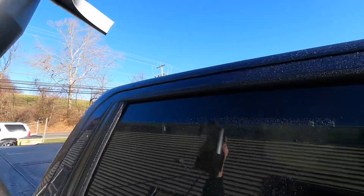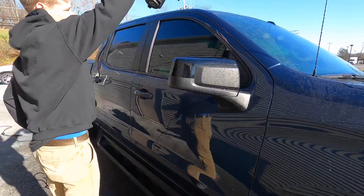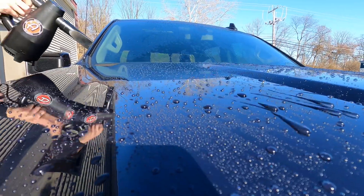I want to show you just how the mini air cannon evacuates water from the surface of your car. And of course it's always going to be easiest if the surface is protected, especially with a ceramic coating.